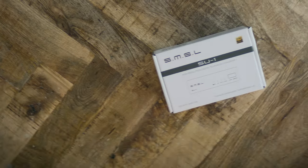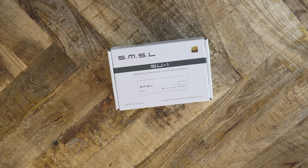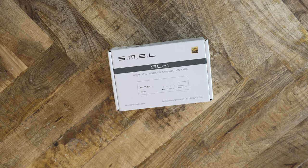With the tumult of new DACs every month, it sometimes feels like audiophiles are being funneled into spending hundreds if not thousands of dollars on this gear. We do not often get budget DACs. SMSL wants to change that. Recently, this company released the SU-1, their entry-level standalone DAC. It retails for $80.